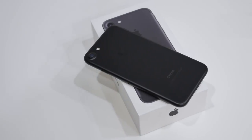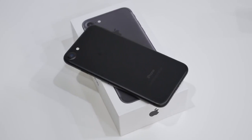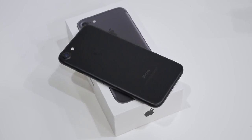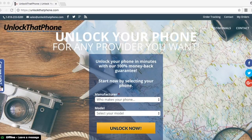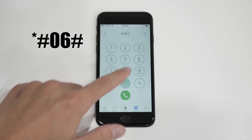Now there are a bunch of unlocking websites out there, and it really doesn't matter which one you use, but if you're looking for the cheapest prices with the fastest delivery times and best customer support, then you should check out unlockthatphone.com. So the first step is to find the IMEI number of the phone, and you can do that by opening up the dial pad and typing in star pound zero six pound.